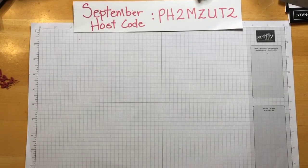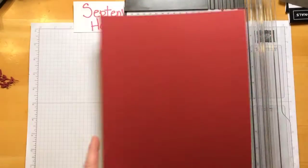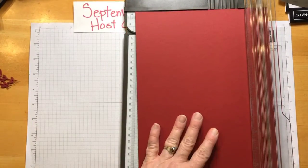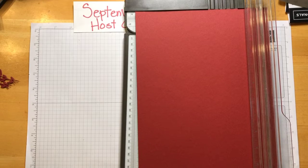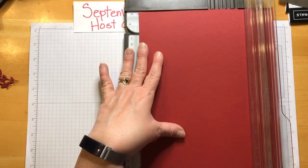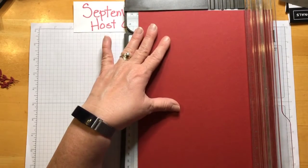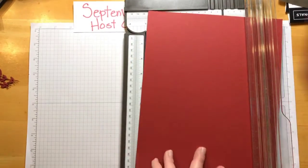We're going to start with Cherry Cobbler on the 8½ by 11. We're going to take this and cut it like we're doing a top fold. So we're going to cut it at four — and let's see, eight and a half — so four and a quarter. We'll cut it at four and a quarter.